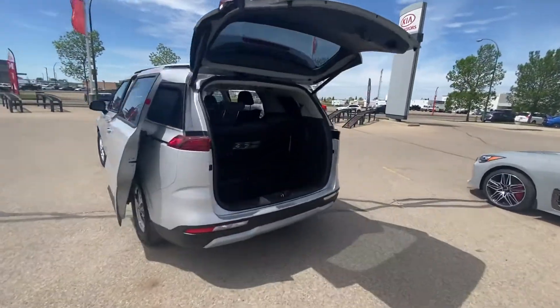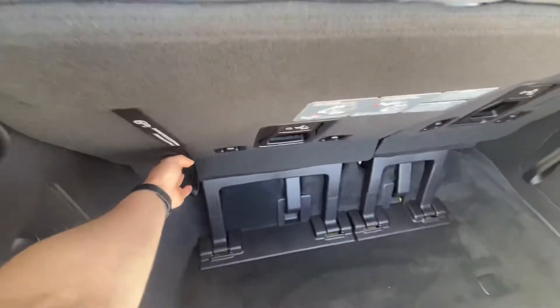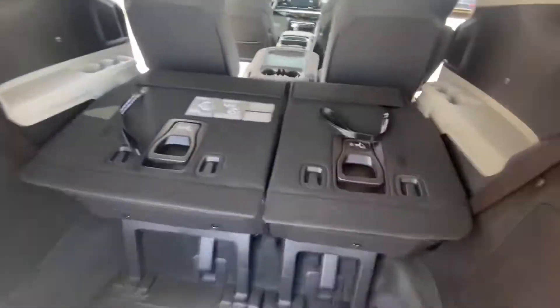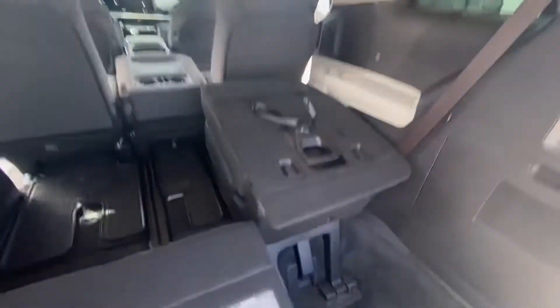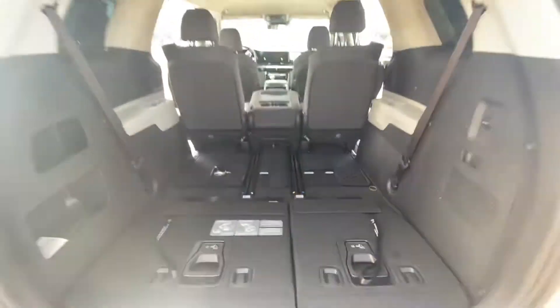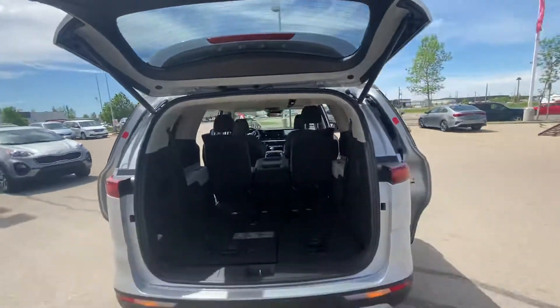Heading around into the back. Here's how you fold the rear seats down. Grab the strap there, grab this strap here, lift this up. It pushes right down and then you have all of that room. Push this button right here and it closes right up for you.